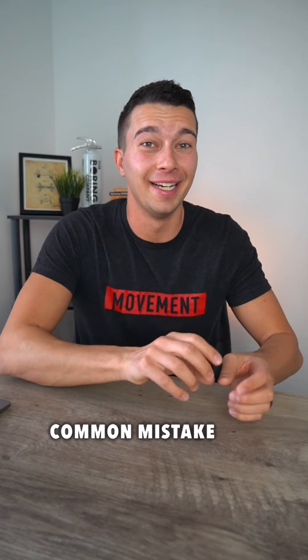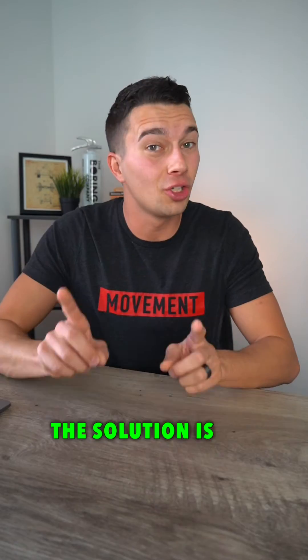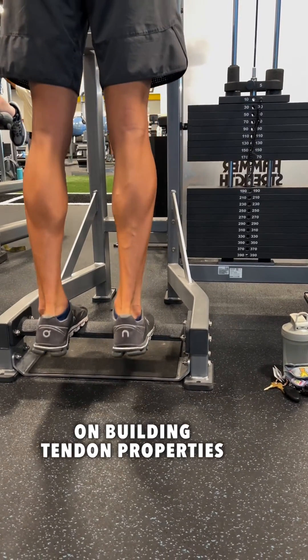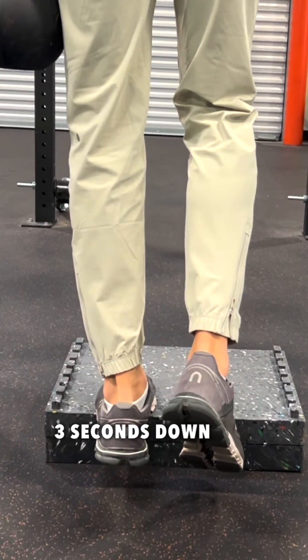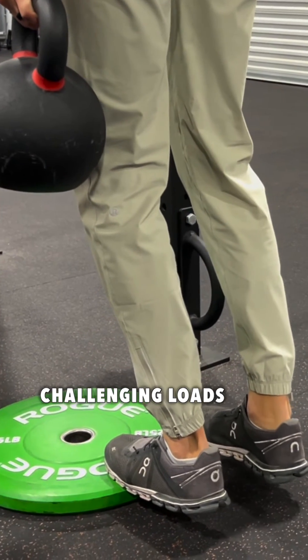This is a common mistake: doing plenty of repetitions but underloading. The solution is working up to delivering meaningful enough loads that we can actually move the needle on building tendon properties. For example, using slow controlled repetitions — three seconds up, three seconds down — or eight-second isometric holds with very heavy, challenging loads.